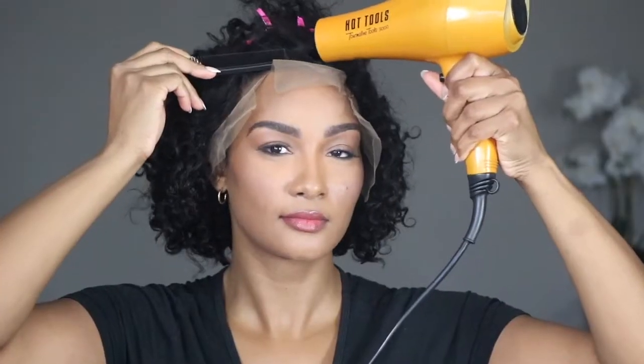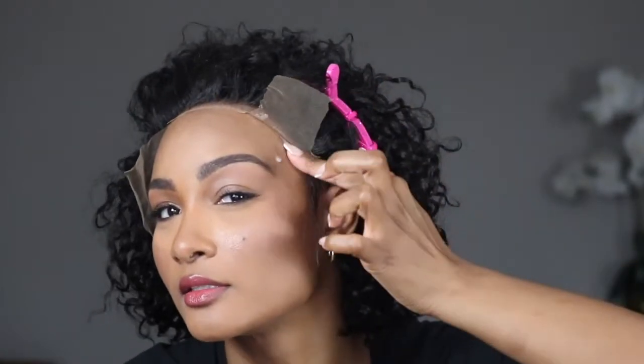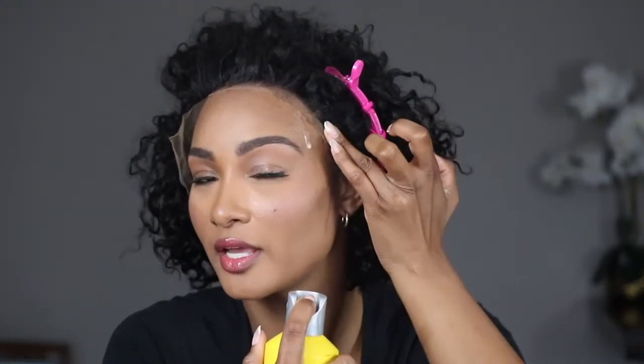I've got my Got2Be spray, I'm going to lift this up and spray on top of this section — just about right there. I'm going to go ahead and do my corrective spray now in case anything is still kind of lifting after cutting.